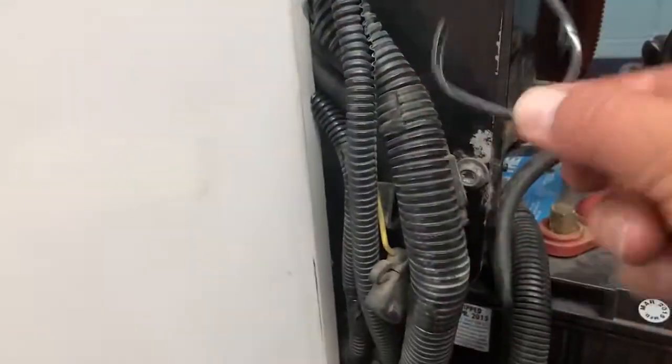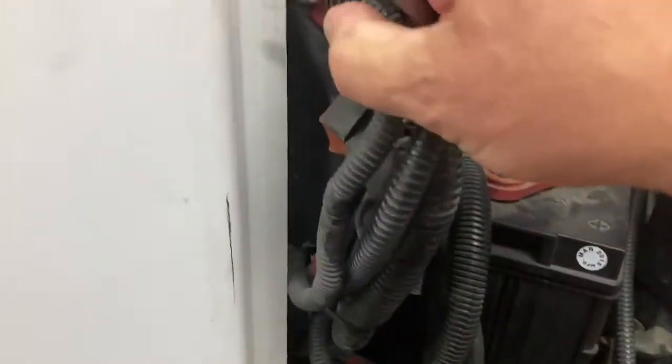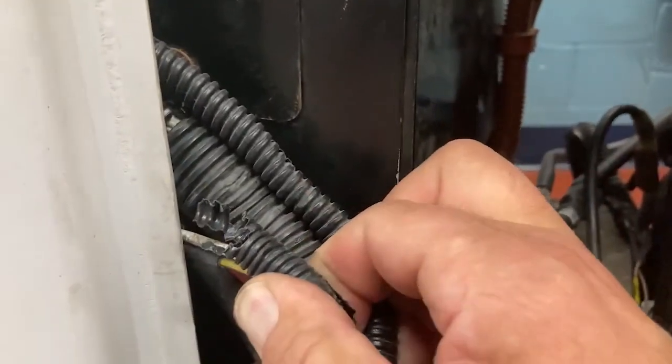Here's a broken zip tie that needs to be replaced, so you don't have things rubbing through. Here we have a loom that is worn through because of the door. That needs to be fixed so that it doesn't rub through any further than it already is.